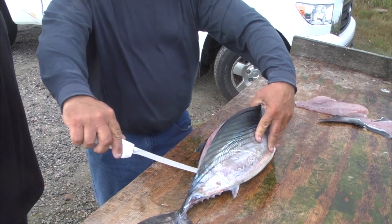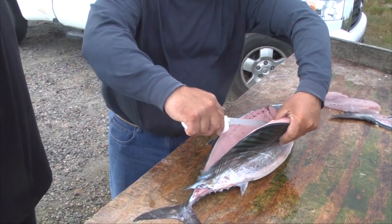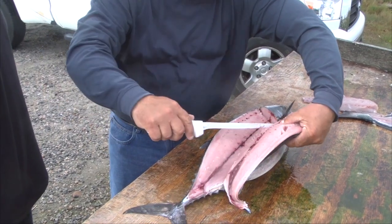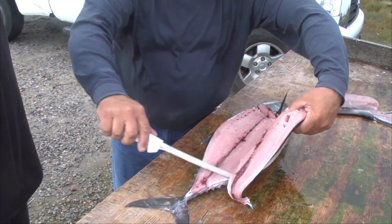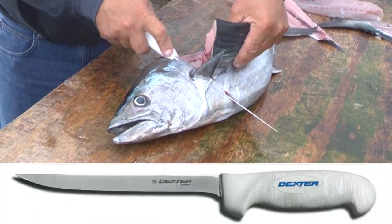What are these knives made of, Carl? These knives are made in Southbridge, Massachusetts — Dexter Russell. They've been in business since 1818. They know what they're doing. What's the warranty on these knives? It's a lifetime warranty. This is so easy to cut with versus my other knife.